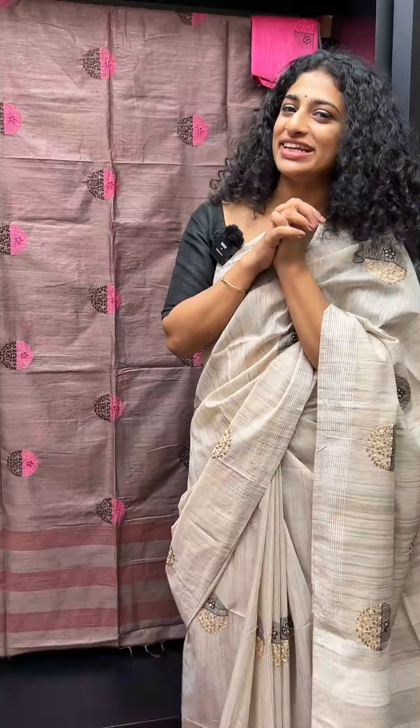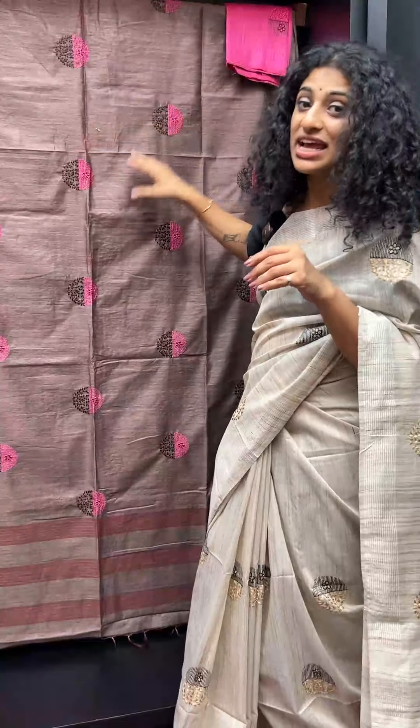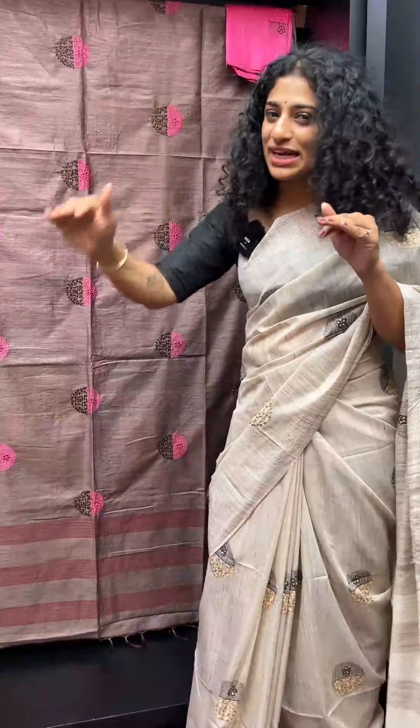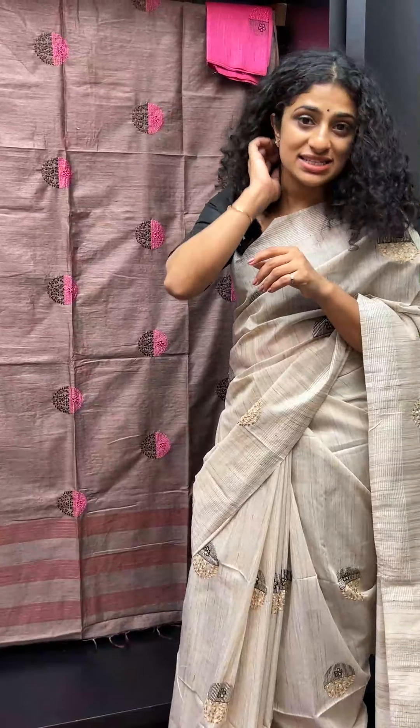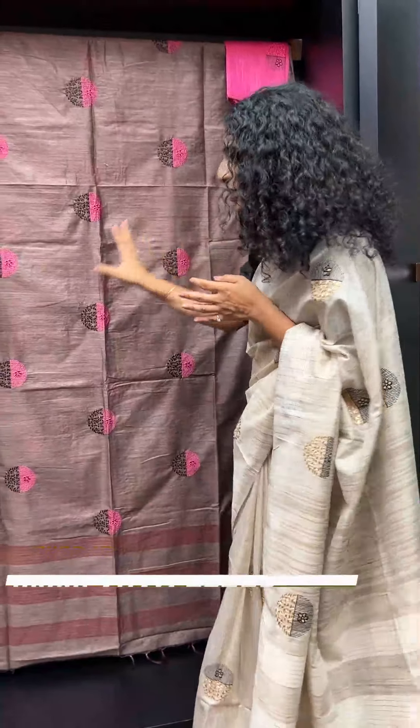Subtle Shades. This is a Khadi look. This is Bhagalpuri Linen Sari with wearing patterns, texture, and shaded brown tint. It doesn't come in a subtle tone. The price is ₹1500 — it's affordable.